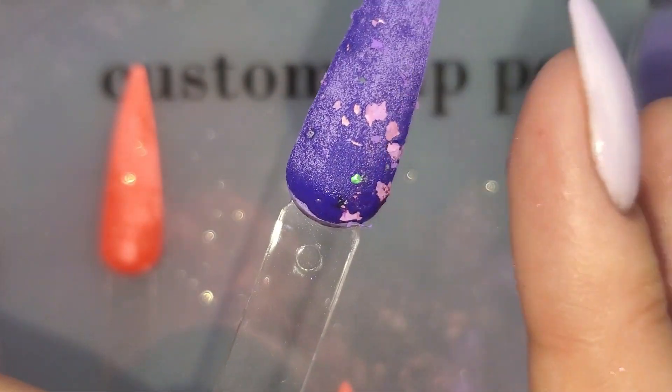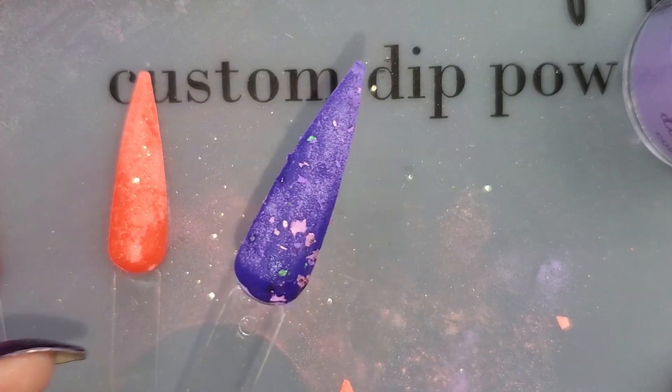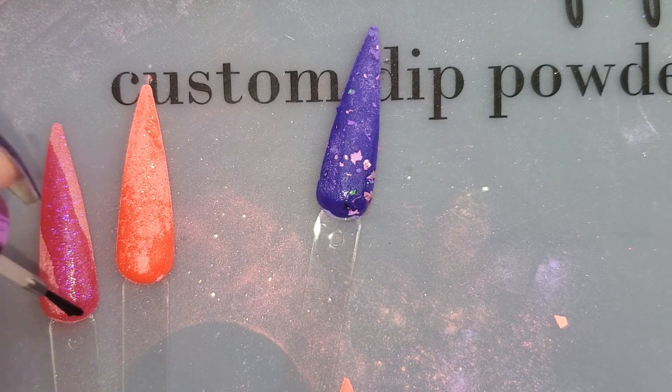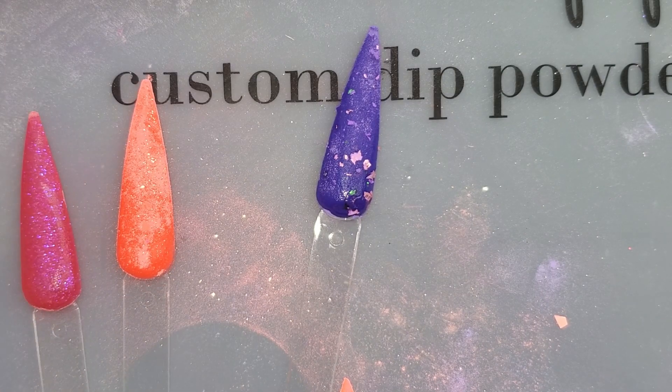So now I've got all three of them, two dips each. I'm going to activate and then we'll top coat real quick so you guys can see the final result. Top coating is always when the magic just comes out. I'm just gonna toss a quick activator on all three and then I'll top coat them up close.